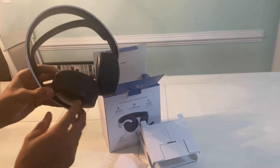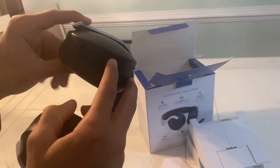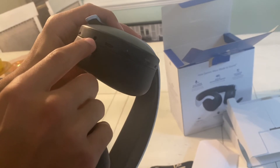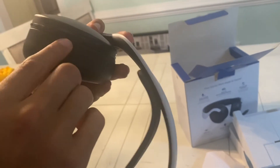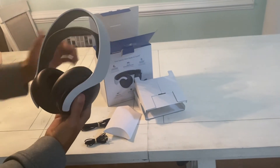It looks pretty comfortable. On the sides, you got the mute button. You got the power button on the side. You got the cord. You got volume, off, monitor, chat, game. So overall, it looks like a pretty solid headset.